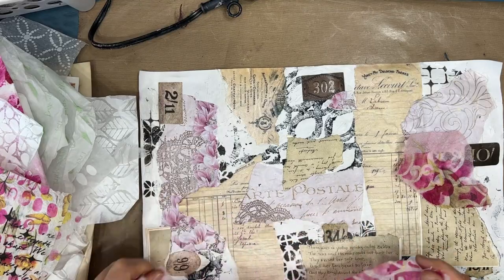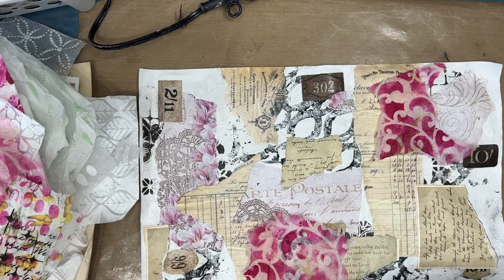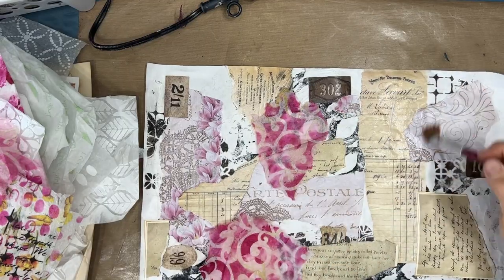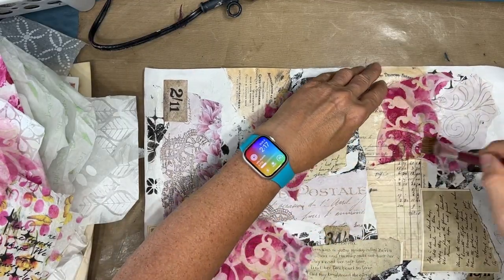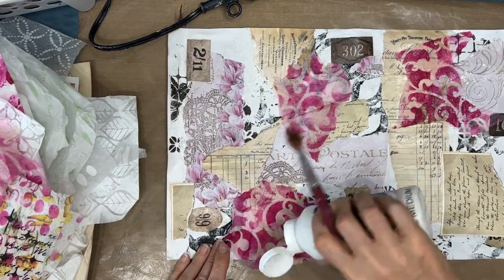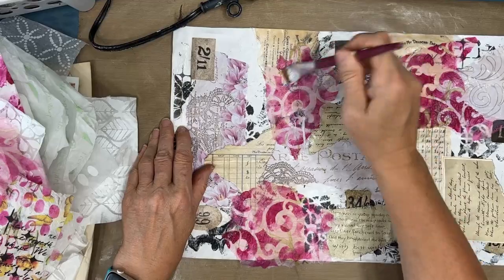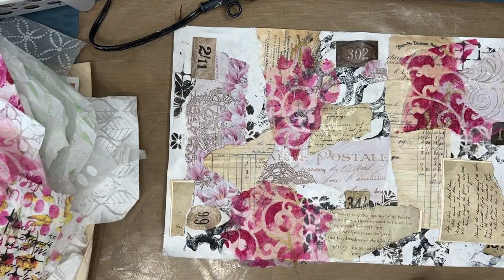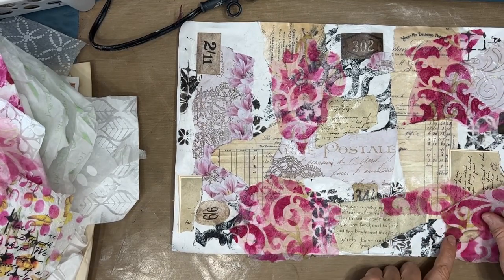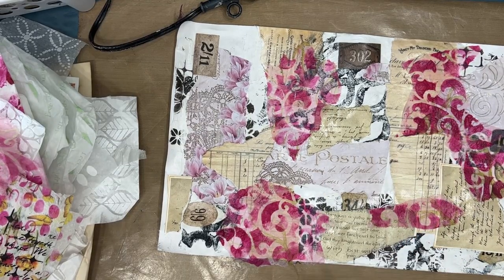In my tissue paper stash I have this pink, which I was drawn to — I had those pink flowers that I put in earlier. Love swirls. So I'm just going to put this napkin down. Now this is not tissue paper — it was a pink napkin that actually had a deer head on it, and I just stenciled over top of it. I wasn't going to use the napkin as it was, but look at how it just adds to this master board. So if you've got a napkin that you don't love, stencil on top of it, turn it into something else, and use it as collage paper.